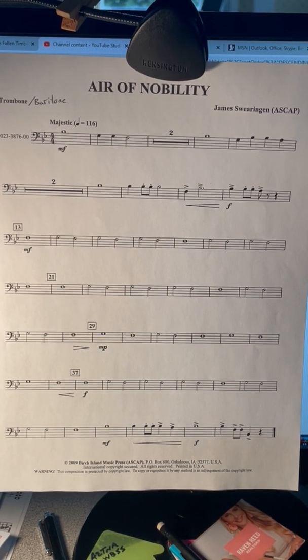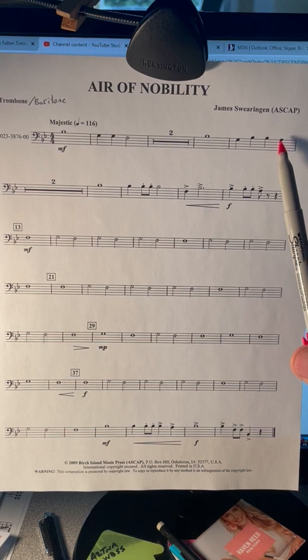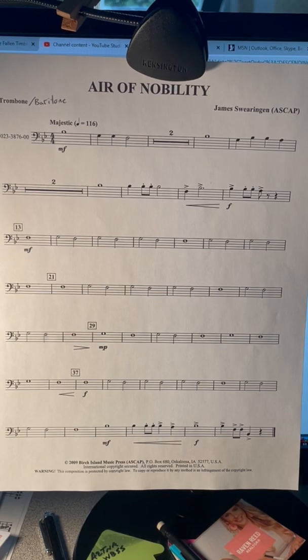The other new note would be A — just A. Second position for trombones, second valve for baritone. Sounds like this. Try and play that note several times. Fast air, buzz fast.